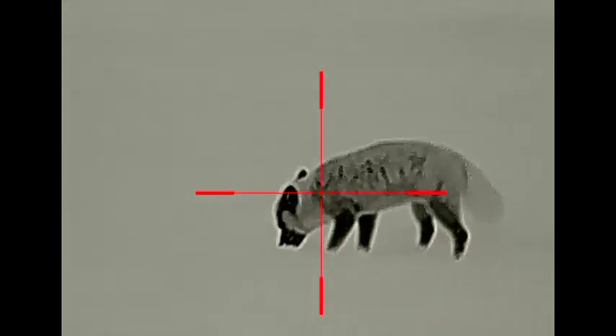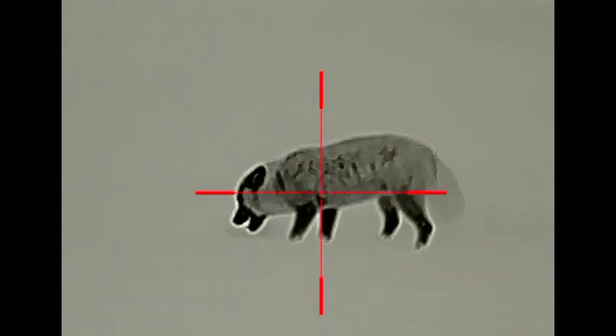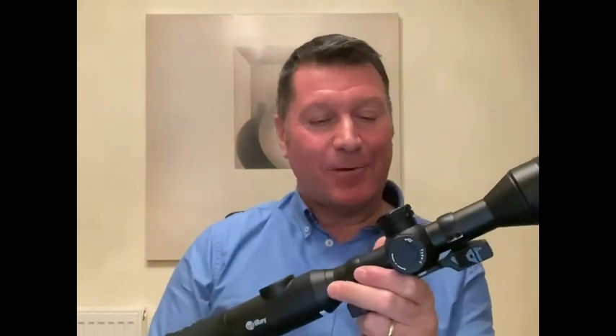I must admit I'm a bit of a technophobe. There is a one-shot zero option on it, but I did it manually and just used the X and Y axis up and down until I got it spot on. I've now conquered the shortcut menu for the three different zero options and I've set it at 100, 150, and 200 yards. Which now takes me on to the next quandary, because I use an XM30S spotter which I upgraded from the Axiom. So I'm now thinking I need a rangefinder for nighttime foxing, because I think that in conjunction with this would be just absolutely lethal.